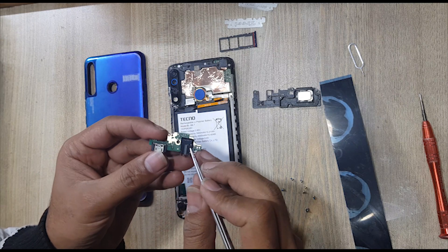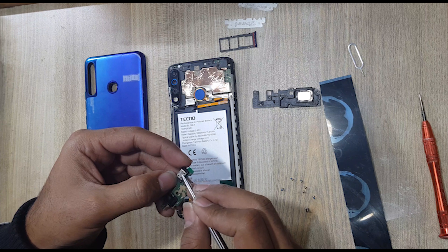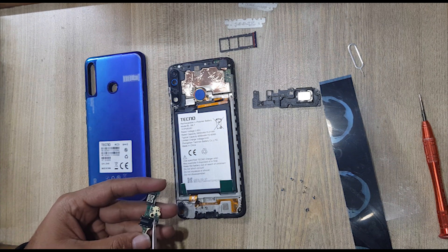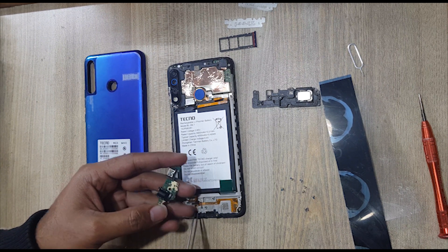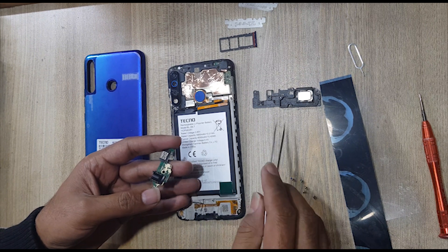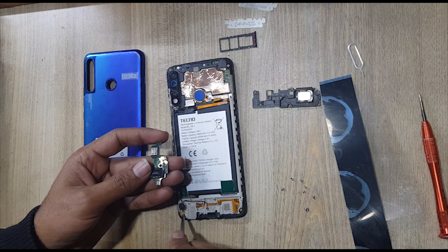This is the hands-free port. This is the charging port. This is the connection point of the ringer buzzer. This is the vibrator connection point.